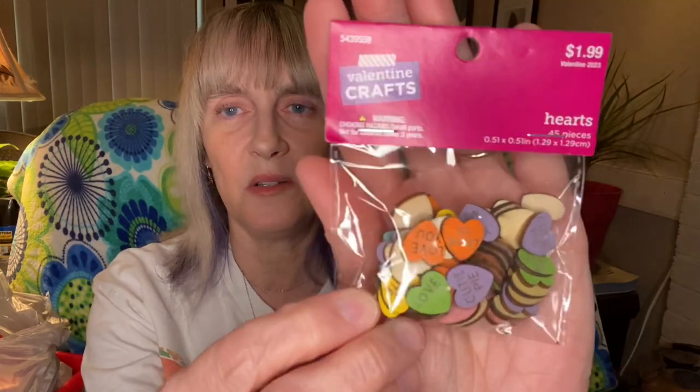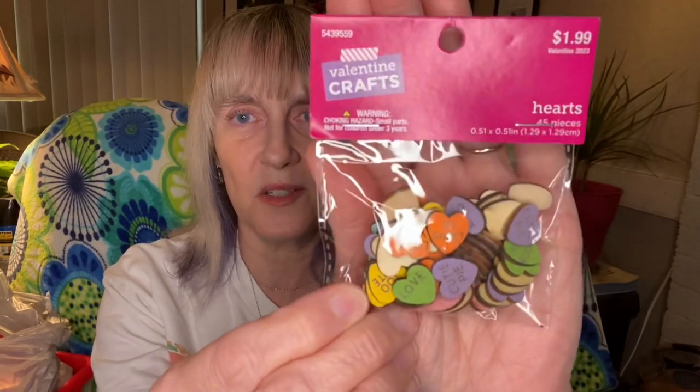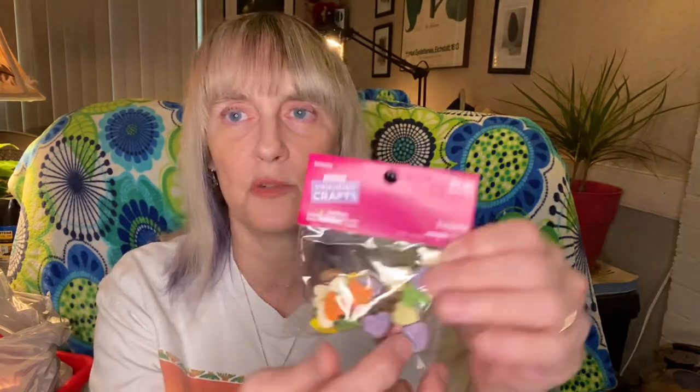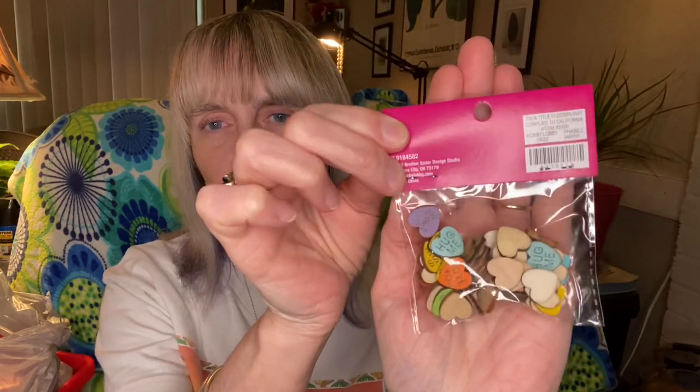The next thing I got — I'll probably want to go back and get some more — is the little wooden conversation hearts. Look how cute those are! You get lots of colors, just like the candies, same colors as the candies. They say the actual things that the real conversation hearts say — be sweet, love you, cutie pie — so that's kind of cool. You get 45 pieces and it's not bad for $1.99 at 40% off.